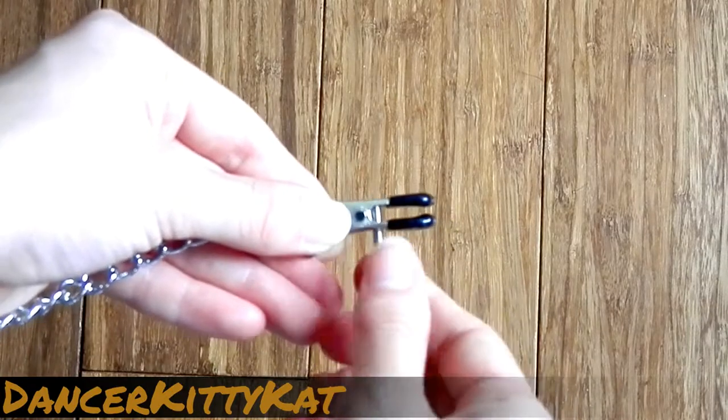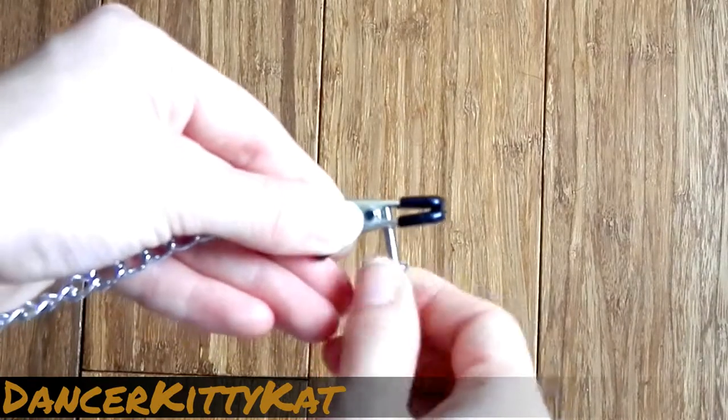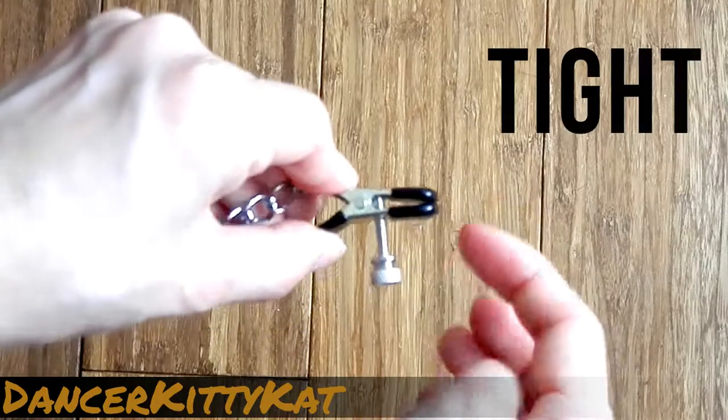To use these clamps, simply pinch the back end of the toy like you would a clothespin. Slip the clamp around your nipple and release.